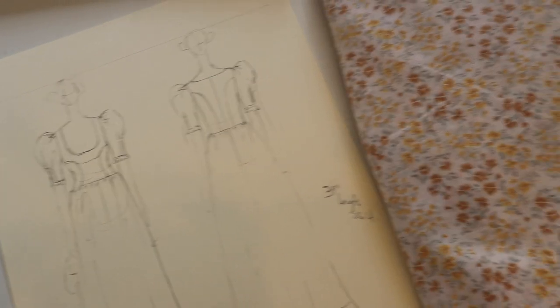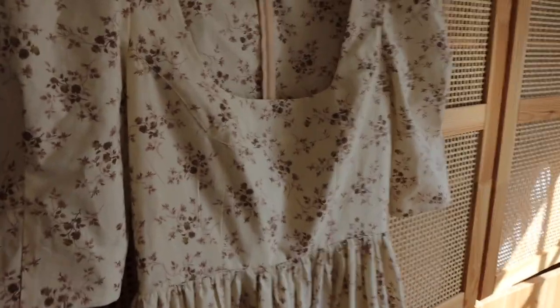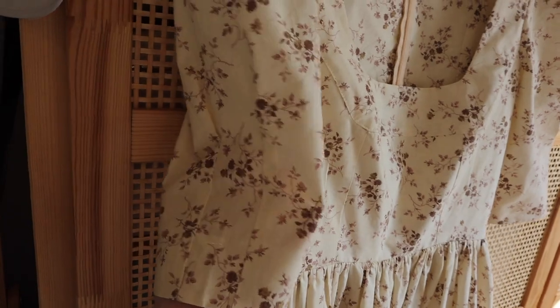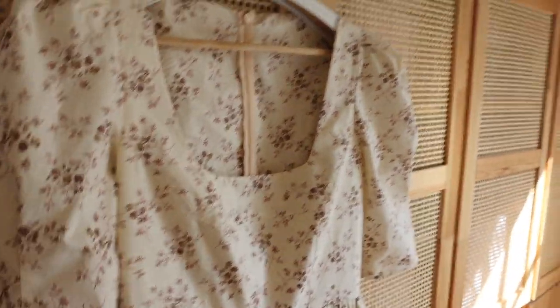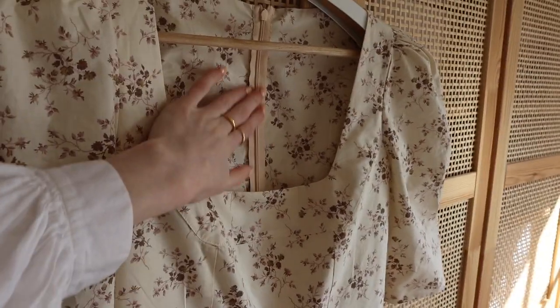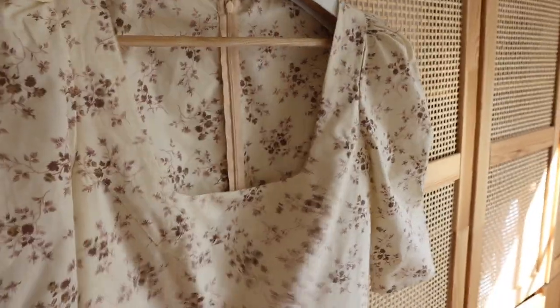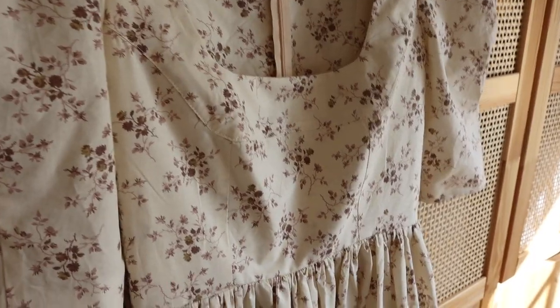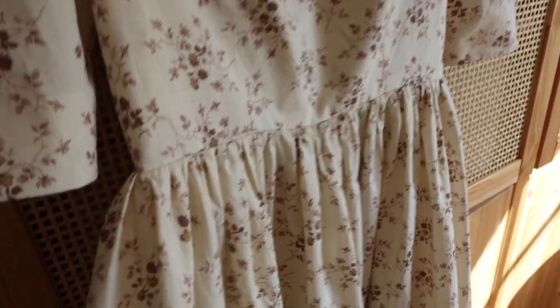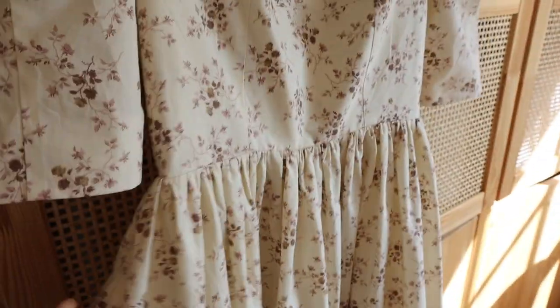I'm excited to make this dress. This is the one I made the other day in a different fabric — this one is a lot heavier and it looks a little bit different to how this one will turn out. I've also changed some bits at the back, like the facing now going in the back. So this is just a test run really in a nice fabric, and I'm going to wear it in summer — it'll be so nice and cool because it's all cotton.